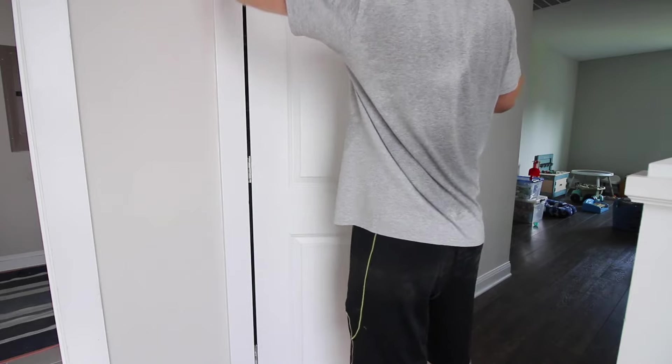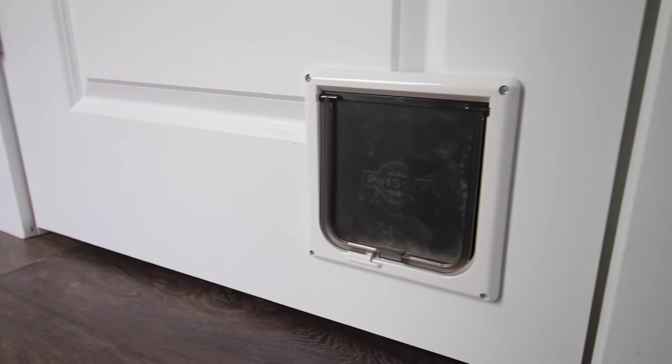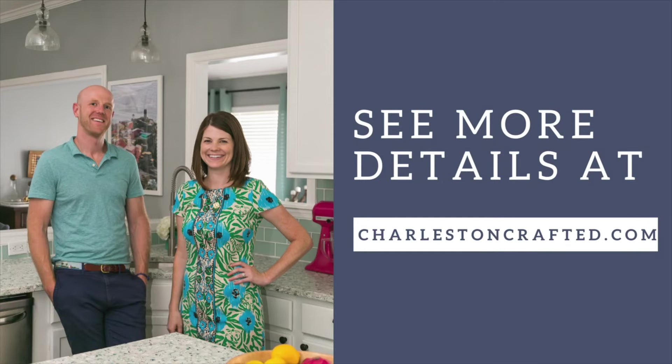Your cat's gonna love what you did for them. Now they can go in and out of this door in peace — they can use the litter box, get to their food, whatever you need them to do. Follow for more easy home DIY projects.